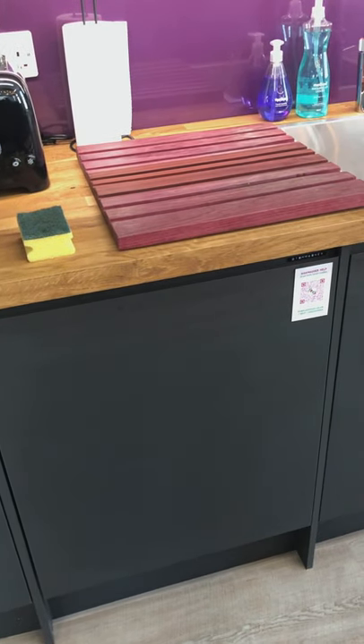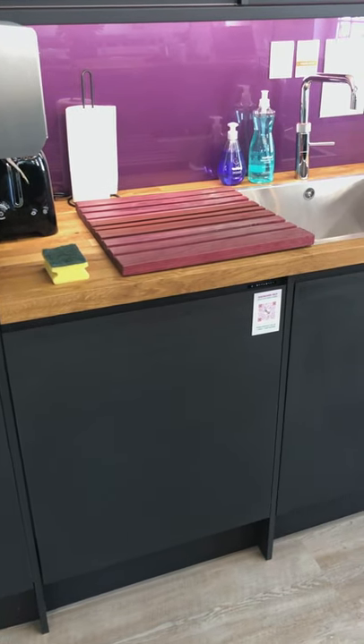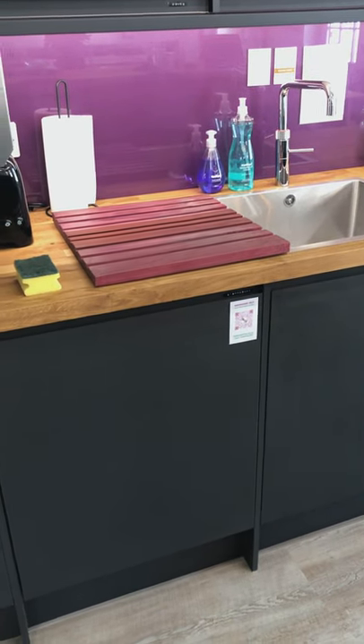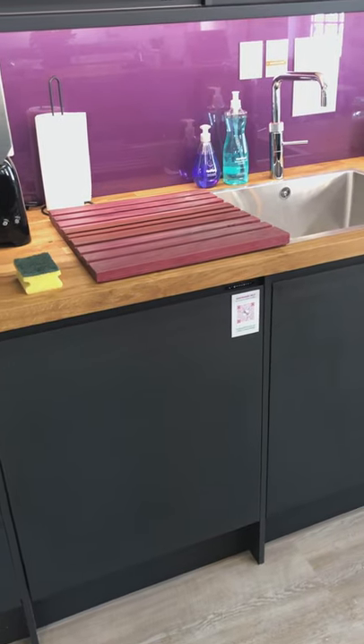Early in the morning, when our cleaning team come in before we open, they will take all the clean crockery, plates, and mugs out and replenish the cupboards. So we start every day with a clean dishwasher — just put your bits in there when you're finished and we'll take care of all that.